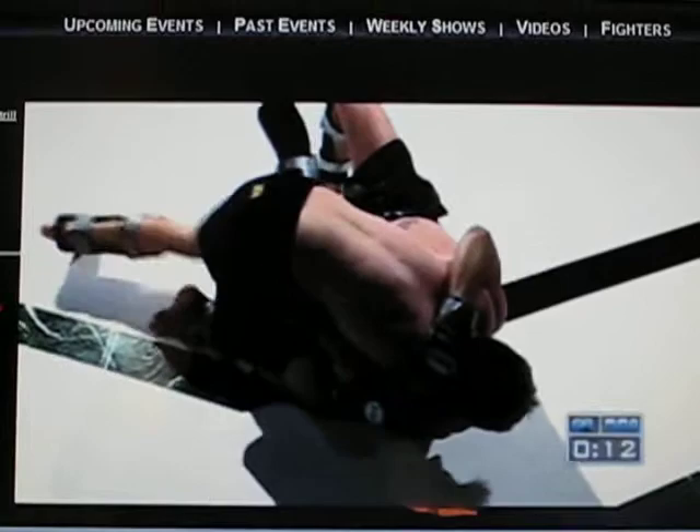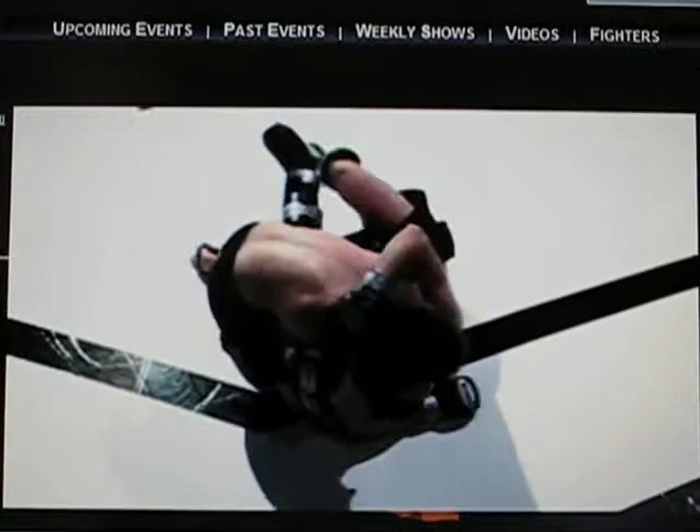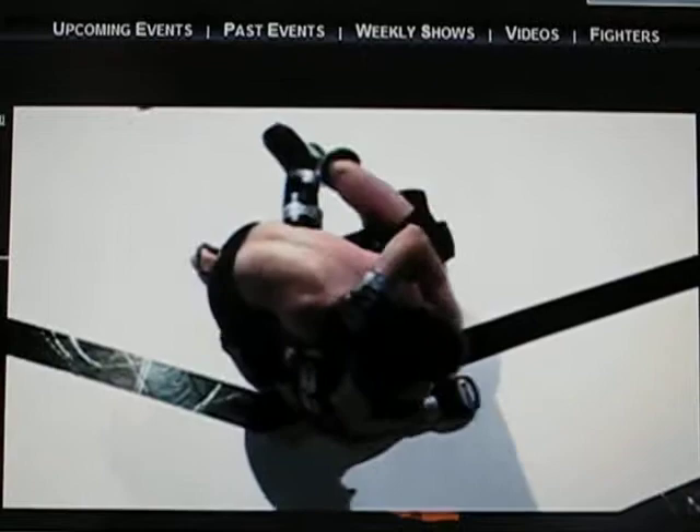There's the ten-second bell right there, and the round goes fast. That's the end of the second round. That was great ground work — back and forth. There was more damage standing up, but that ground was back and forth. I have a hard time scoring that round right there.